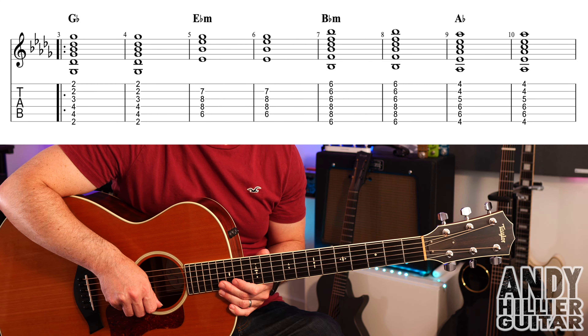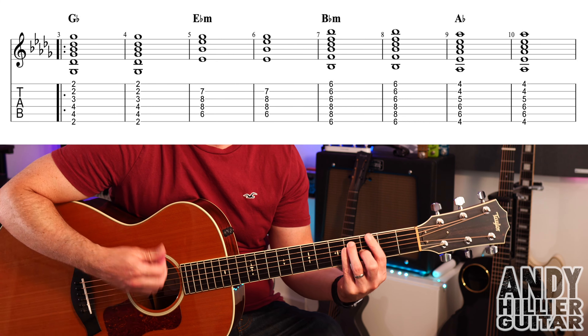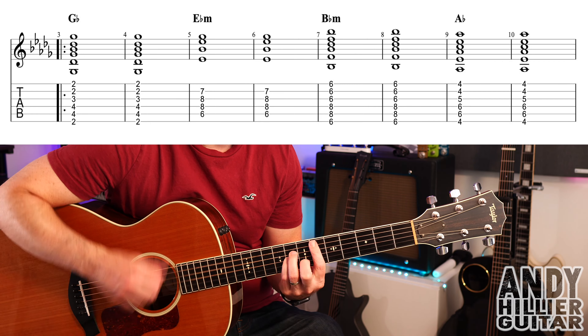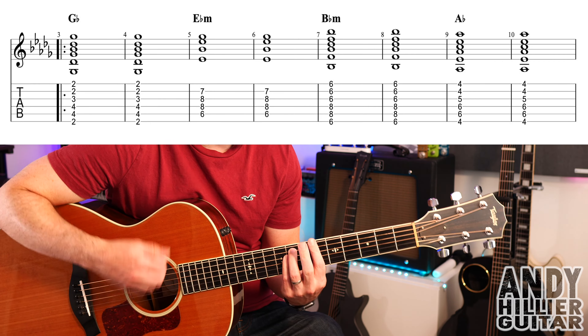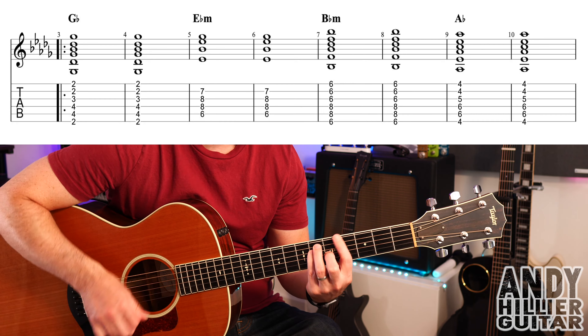And the last chord we need to play is Ab, exactly the same shape as Gb but just up two frets. So first finger barred at the fourth fret, second finger on G5, third finger A6, little finger on D6. Same strumming pattern.